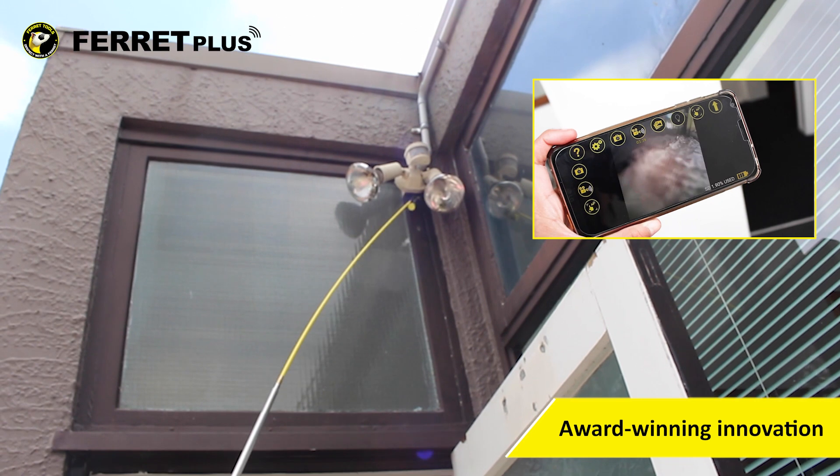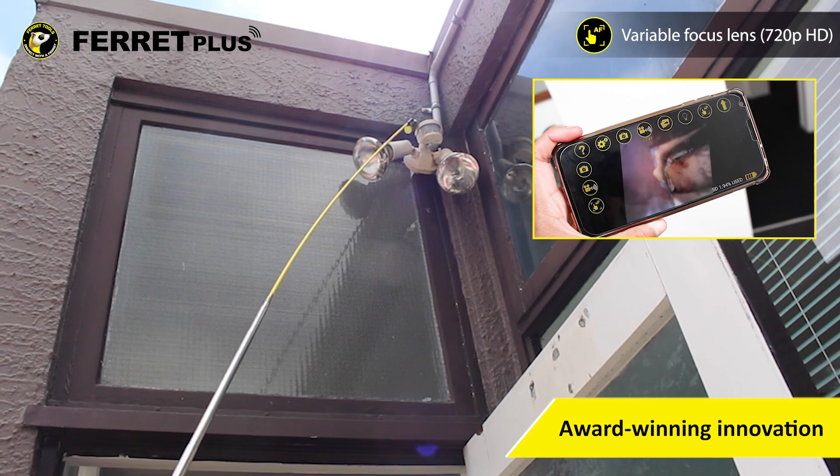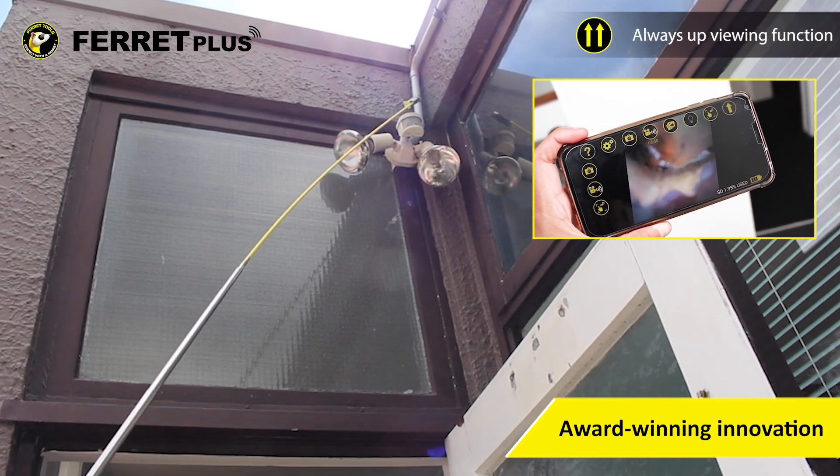We've engineered multi-award-winning new technology in the FeraPlus to bring you an app-controlled variable focus lens and Fera's always-up viewing mode.